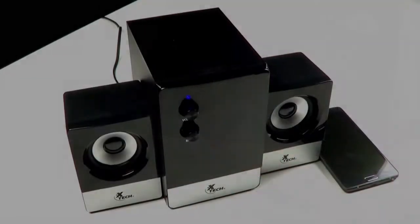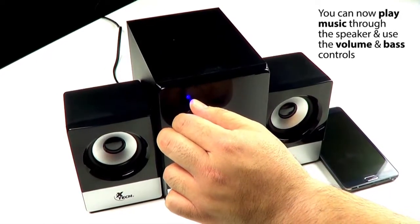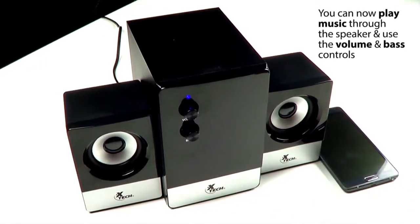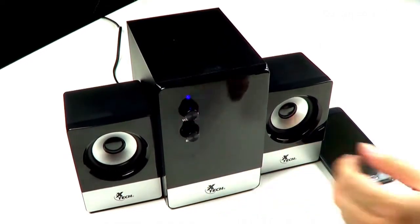You can now play music on your mobile device or PC and hear it through the speaker system. Use the volume knob to lower and raise the volume. Use the bass knob to lower and raise the bass.